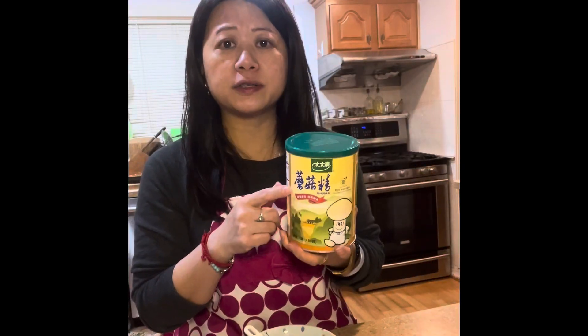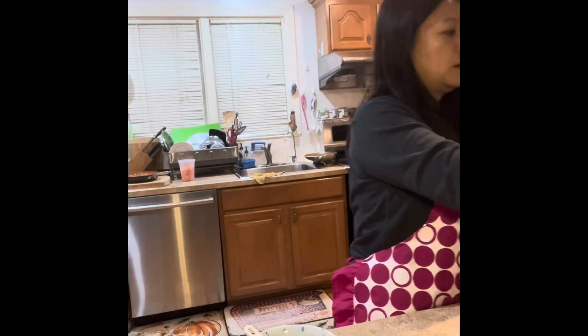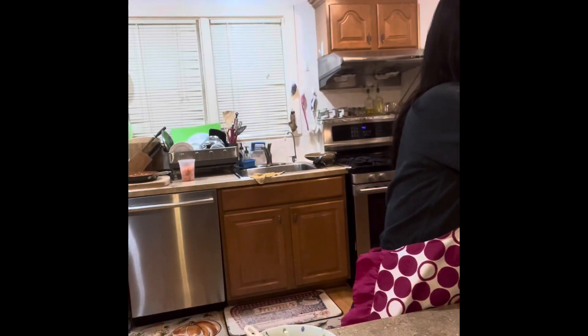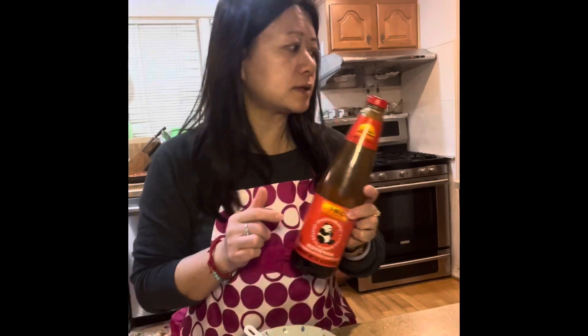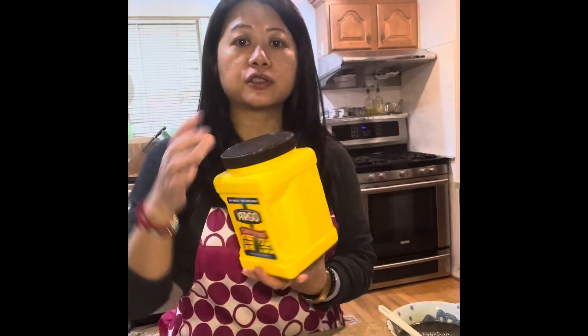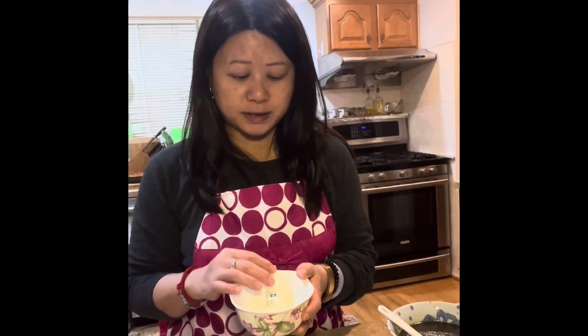Add one teaspoon of sesame oil, one teaspoon of mushroom bouillon or chicken bouillon, one tablespoon of rice wine or Shaoxing wine, one tablespoon of hoisin sauce, one tablespoon of oyster sauce, four tablespoons of sugar — or five if you like it sweet — and two tablespoons of vinegar. That is your sauce. In a separate small bowl, mix one tablespoon of cornstarch with two tablespoons of water as your thickening agent.